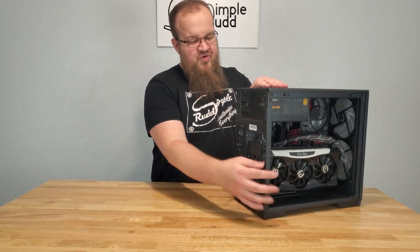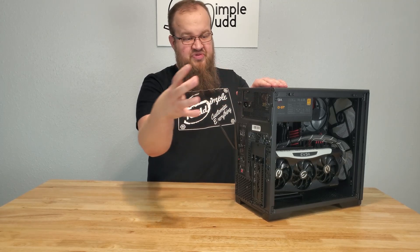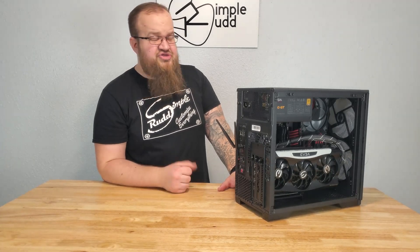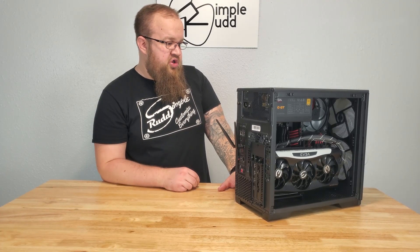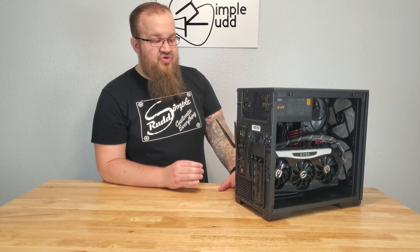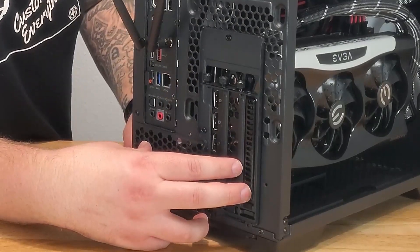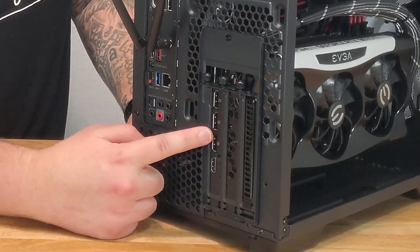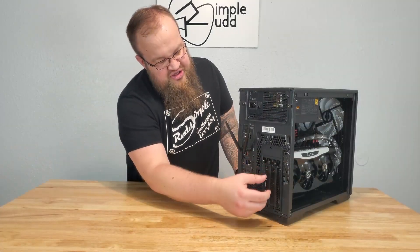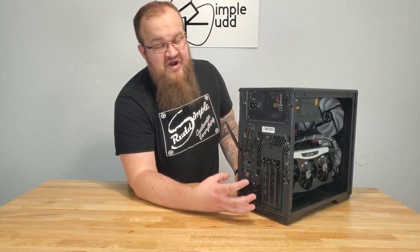The power supply mounting is pretty straightforward — you've got these two thumb screws, you pull off the bracket, hook it to the power supply, slide it in there and hook the screws back up. That was actually rather easy and fit well. Like I said, I would still wait to do that because it does make running the cables a little difficult. Your vertical and horizontal switching is rather straightforward as well — you have a screw here, a screw there, and a screw there. Those three screws come off, you reconfigure the bracket, put the three screws back in — that was also very easy.